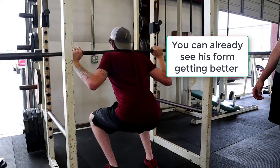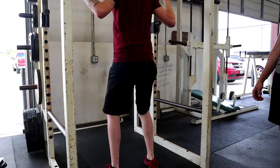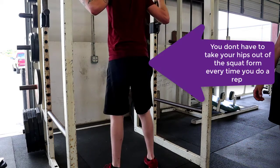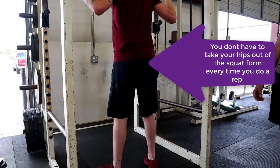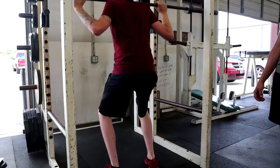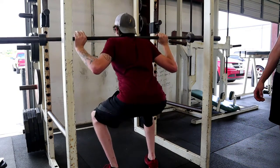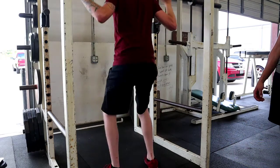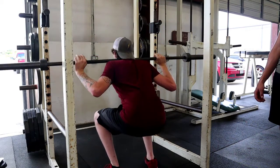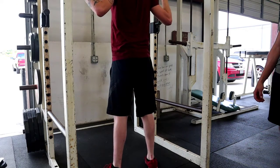You don't have to extend all the way up like that. Are you looking further down? There you go. Drive through the heels. Butt back first, then down. There you go. Now go a little further down. Perfect.